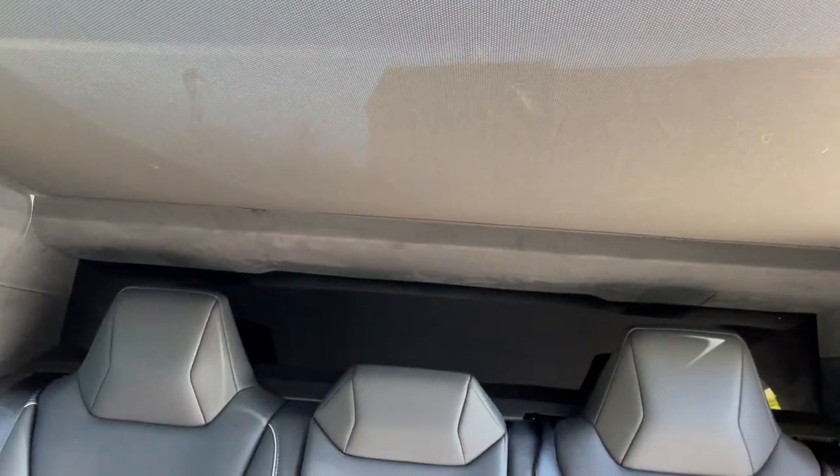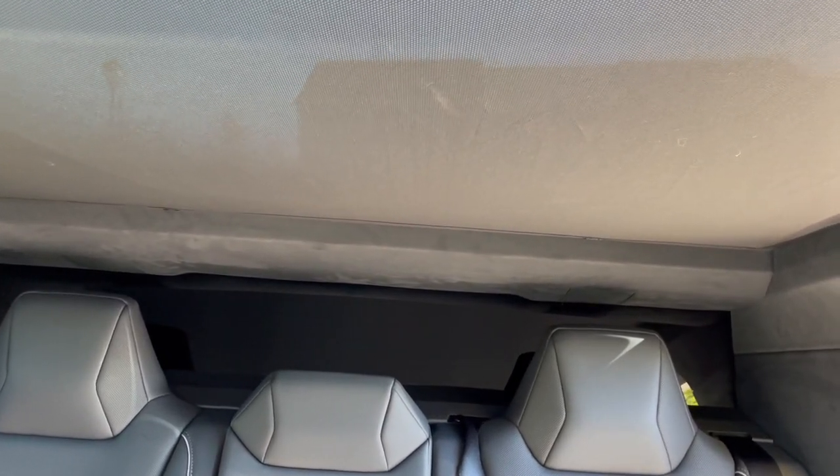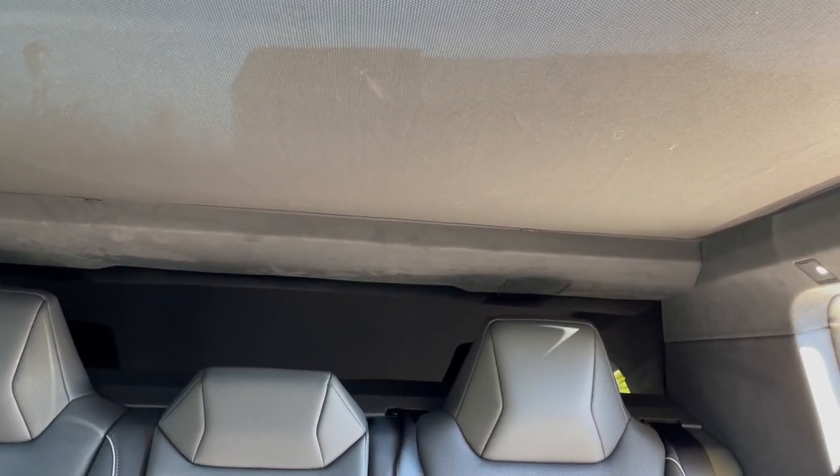My third and most dreaded dislike about the Cybertruck is the lack of rear visibility. Note that when the tonneau cover is down, there's no view out through the rear glass.